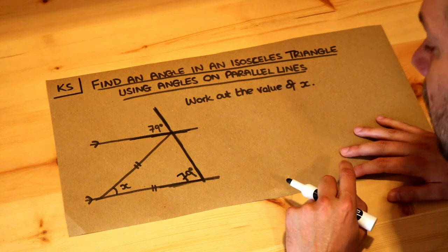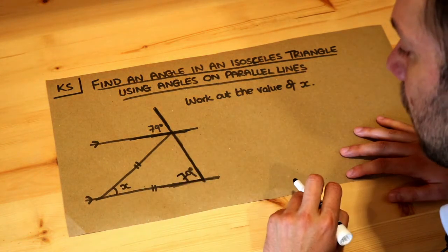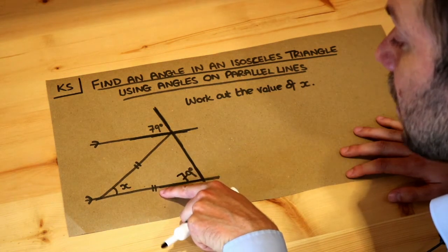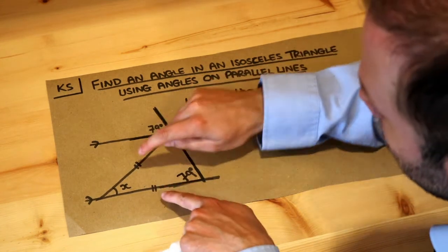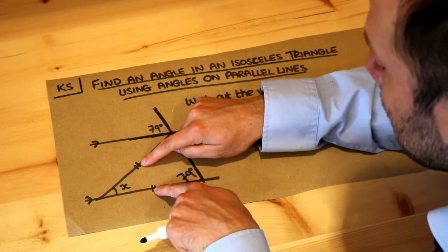We've got an isosceles triangle here, and remember an isosceles triangle has two lengths the same. This double mark and this double mark indicate these two lengths are the same. As long as the sides have the same number of marks — both one mark or both two marks — then they're the same length.